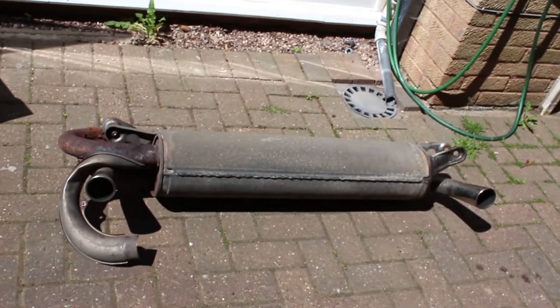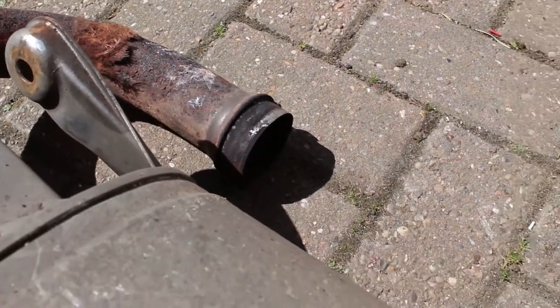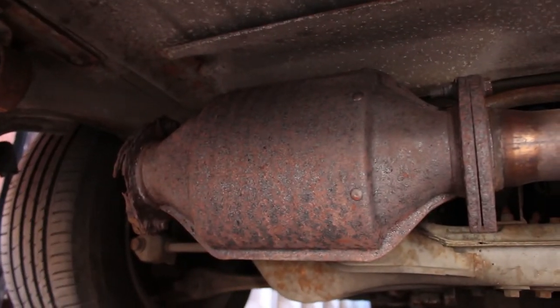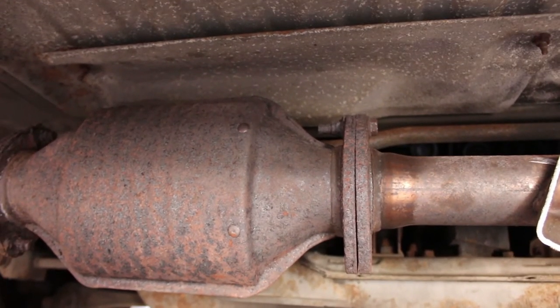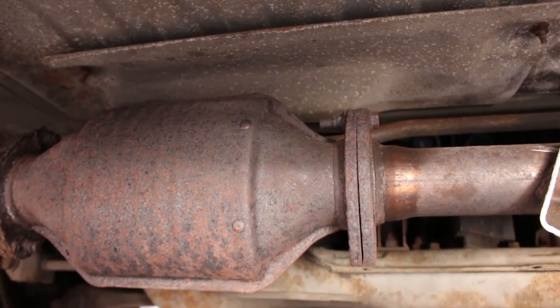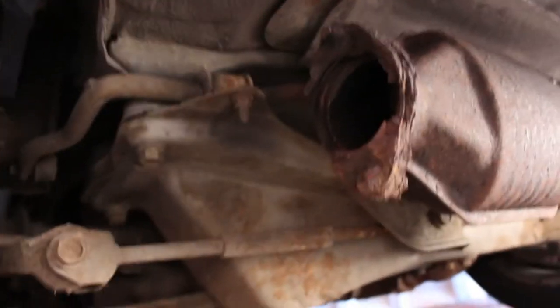Got that bit off and as you can see this wasn't even connected in any way. I sawed this off, took these out, and that just came out. So now I'm left with the cat just hanging there — but the top bolt is all rounded off, so I've got to figure out what to do with that.